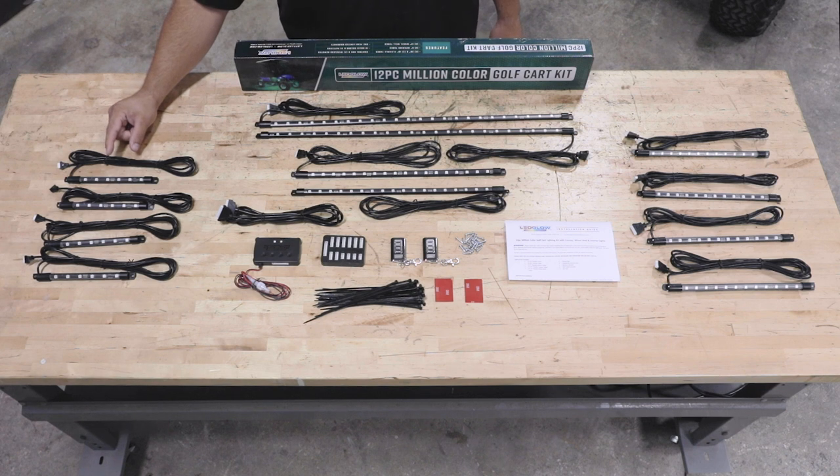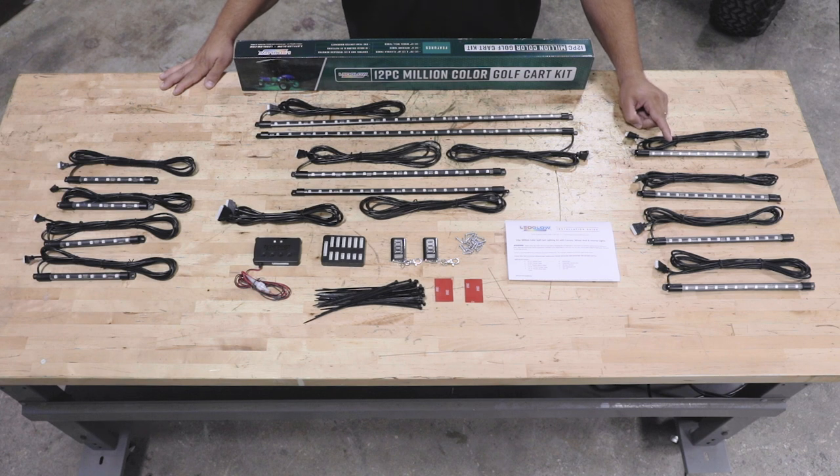Four 8 inch flexible tubes for the interior, and four 12 inch flexible tubes for the wheel wells.